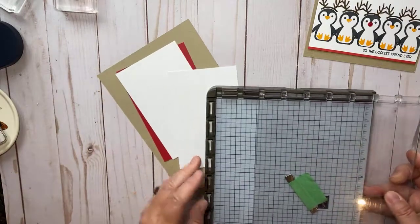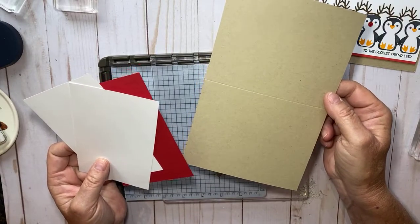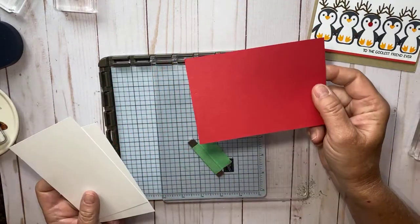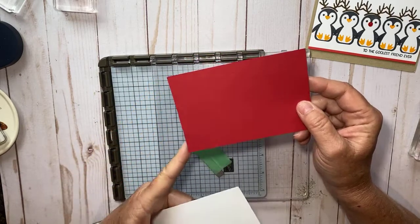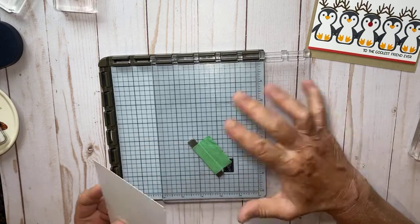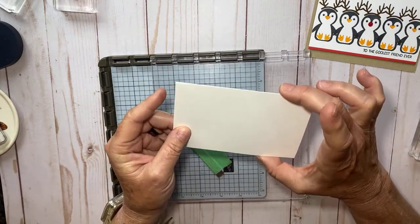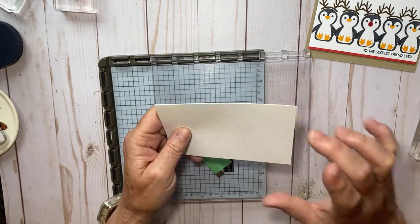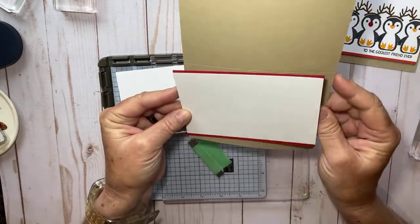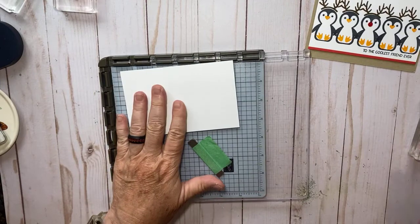I have a piece of crumb cake — just your basic eight and a half by five and a half, scored at four and a quarter in the middle for a fold line. Then I have some real red at five and a half by three and three-quarters. Don't worry if you don't catch the measurements now — I'll put them all on my blog after the video. And I have two pieces of basic white at five and a half by three and a half — one for the front layer and one for the inside.